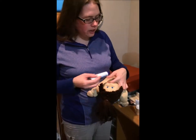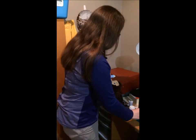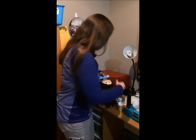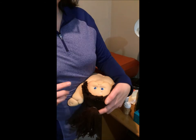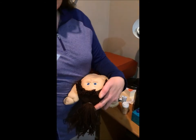Applying the zit cream is not rocket science. You can use your finger or a cotton swab — I've got Q-tips here. If you want to put it in a very small, specific spot, use a Q-tip. Just spread it on and make sure it's covering the whole area. That's all you have to do.